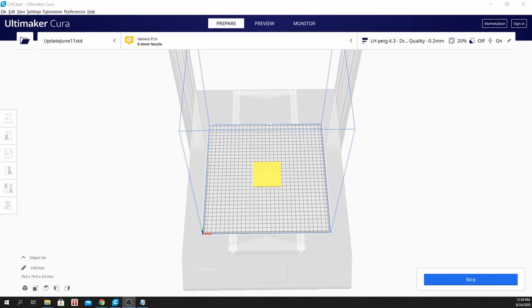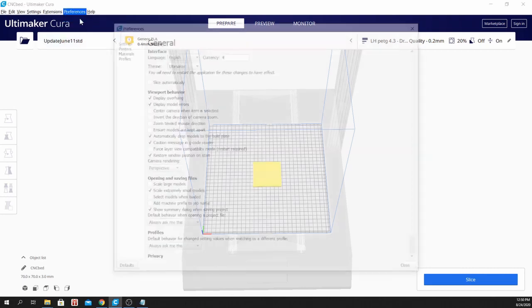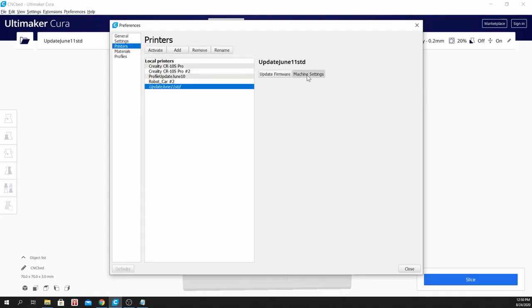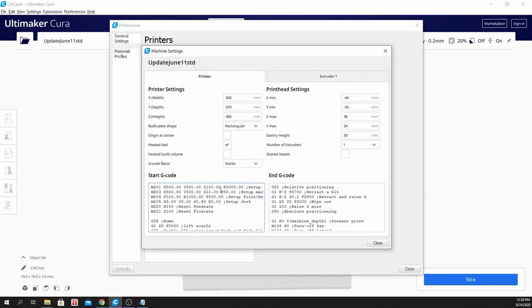To fix that, you have to go to Preferences, Configure Cura, go to Printers, and under Machine Settings, you will see you have a start G-code and an end G-code.